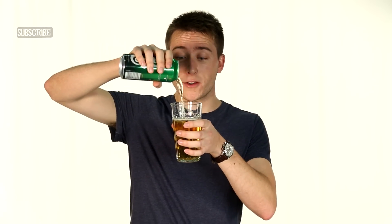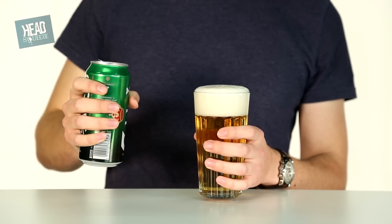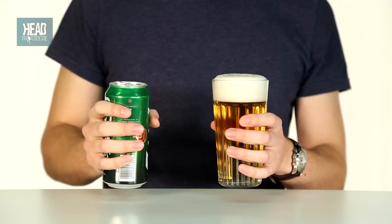Step four: the long pour. Pour your beer from above into the centre of the glass and watch that creamy head form until it just bows up over the lip of the glass. The long pour incorporates air in with the beer and allows plenty of nucleation sites for CO2 bubbles to form. Those bubbles gather together and bring with them lots of stabilising molecules from inside the beer to form a perfect and relatively long-lasting head.